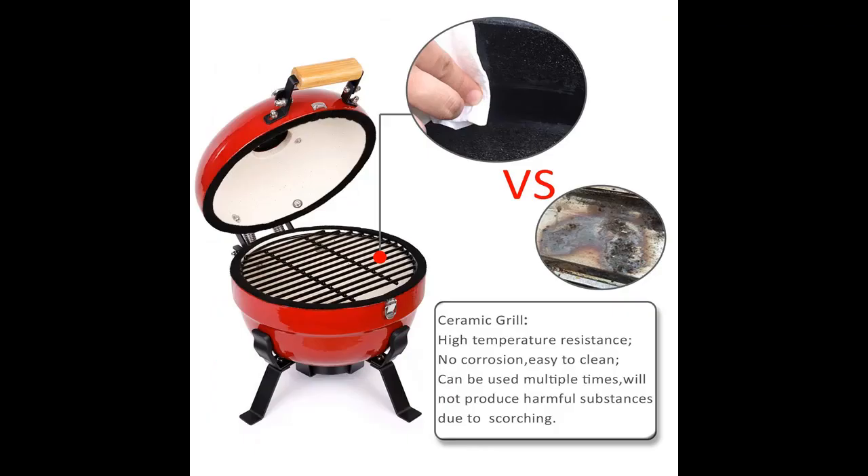Great design, easy to carry. The bracket is cleverly designed so that it can be completely folded into the charcoal grill when not needed.